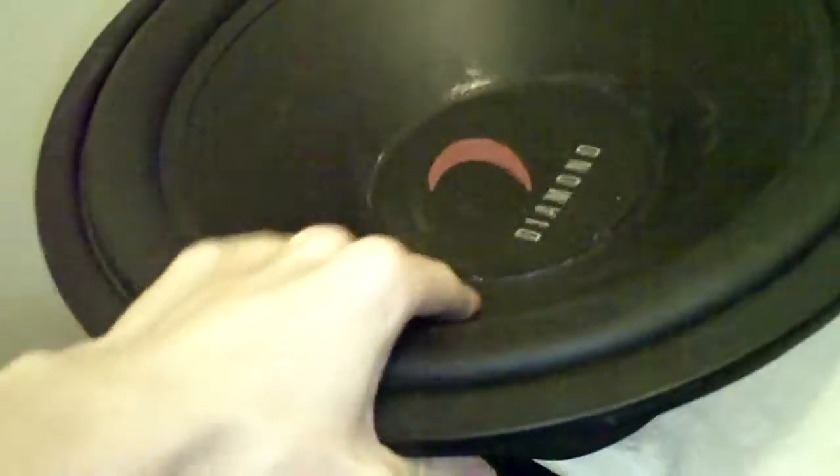Here's the Diamond Audio. It's pretty much competition grade, I would say. It's heavy as hell — like 25 pounds. Aluminum basket. Really nice.